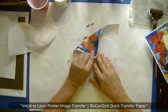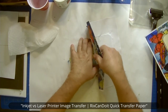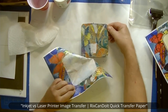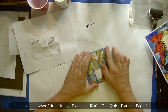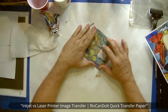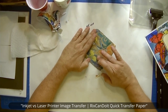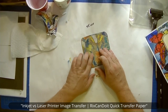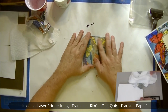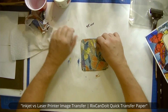Just slowly peel it back like so. Okay, so we got some left behind there. That comes off really easy — it's not really a rubbing, you don't do any rubbing. It's just to get the corner started so you can grab onto something, and then you just peel it off. That's the whole purpose of this paper — so you don't have to do it the standard way where you wet the whole thing and rub and rub.